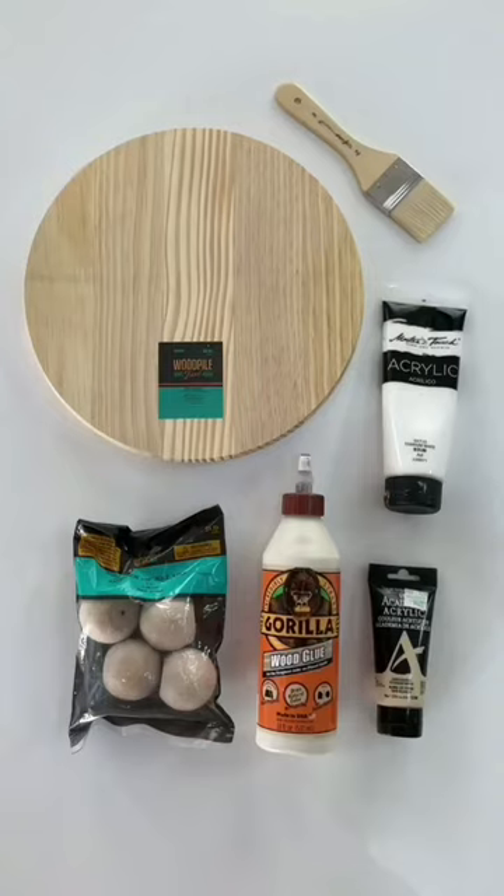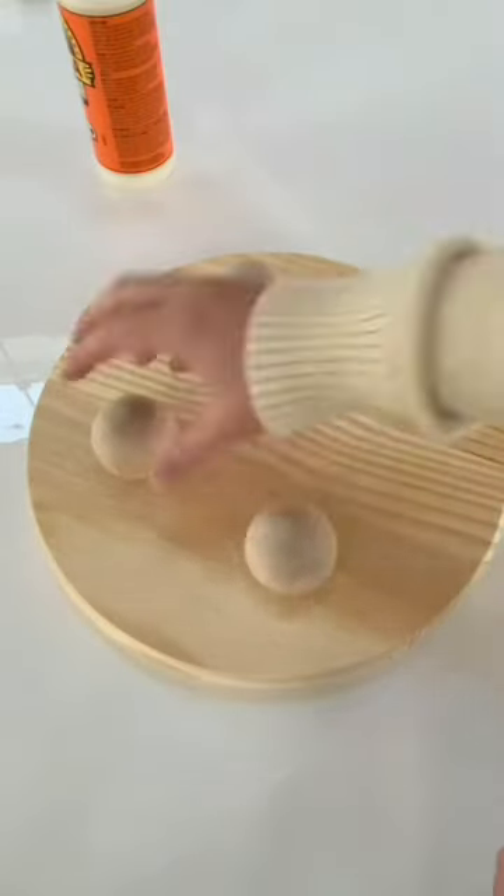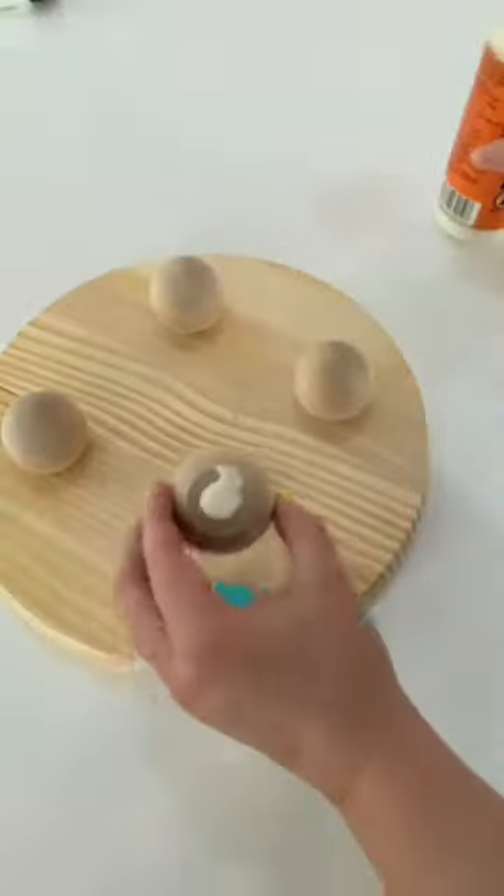I fell in love with this stand, but it was $200, so I decided to dupe it myself for $10. I picked up a wooden round and ball knobs at the store, and I glued them together with wood glue.